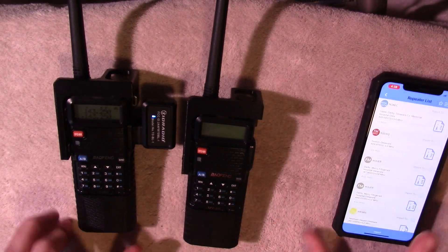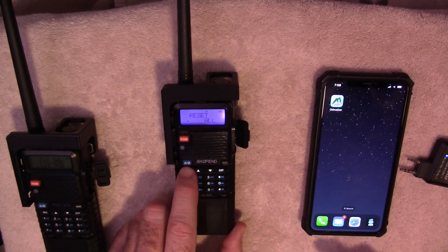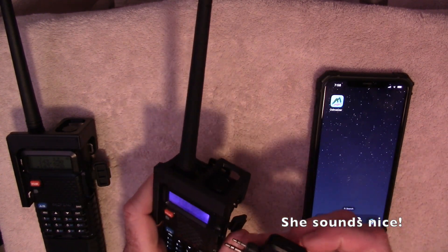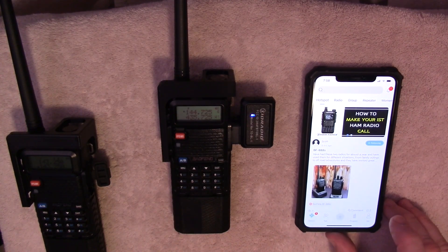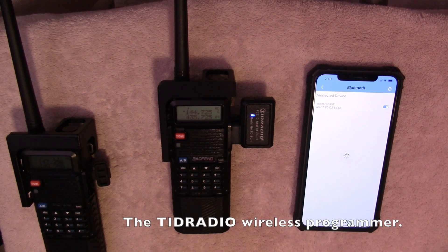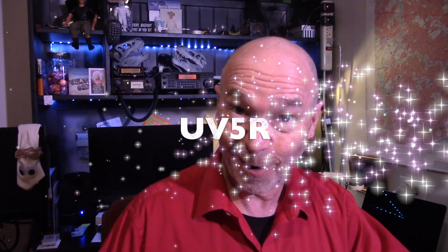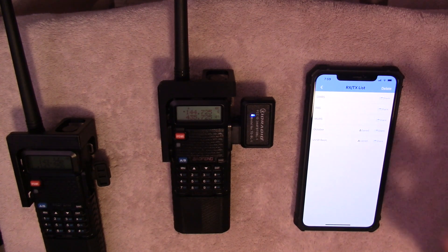Pull out a second UV5R, the Mighty UV5R. I'm going to reset this radio — hit reset all. She'll speak Chinese now. Plug in our wireless programmer and launch the OD Master application. So now we're going to select the program button at the bottom, connect Bluetooth, there's our TID Radio kit — let's connect it, select our model, Baofeng UV5R. The Mighty UV5R program and settings is what we'll select. We're going to select the bottom center button, the RXTX list. From there, we'll select the October file that we created earlier.